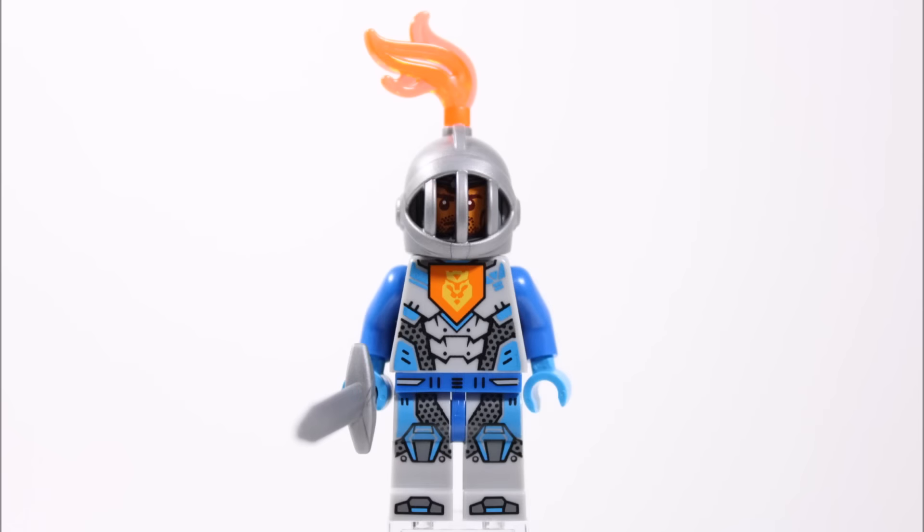Overall this Royal Soldier might not have as many accessories and weapons as the other two, but it's good that his torso, legs and head are different. His silver helmet and sword give him more of a knight look, so he'd be well worth having in your army.